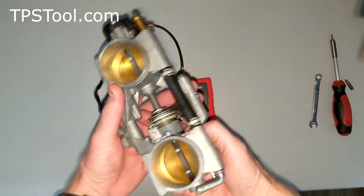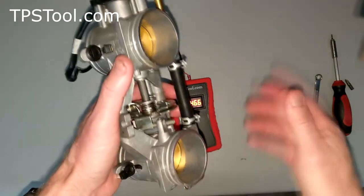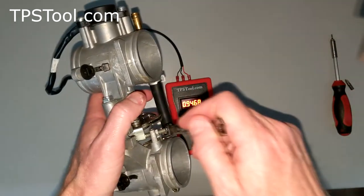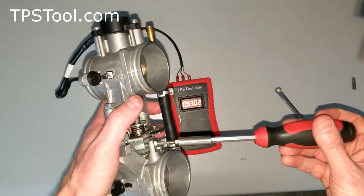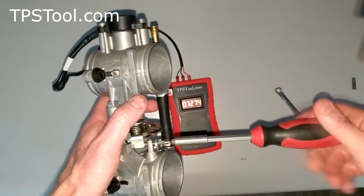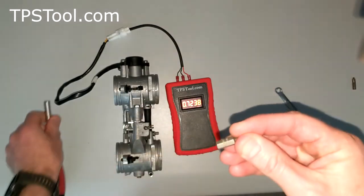Take a look at the throttle body — this one has a jam nut. This is the idle screw and an 8 millimeter jam nut. We're going to loosen the jam nut, then back the idle out until the numbers stop changing. I'm using a 2.5 millimeter allen key to adjust the idle — there we go, all the way out.